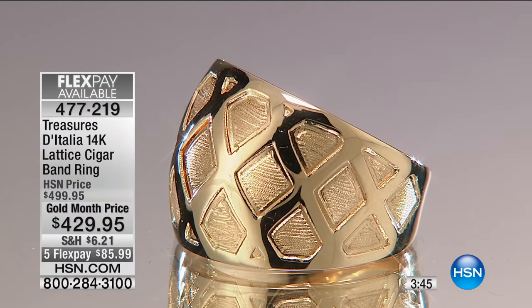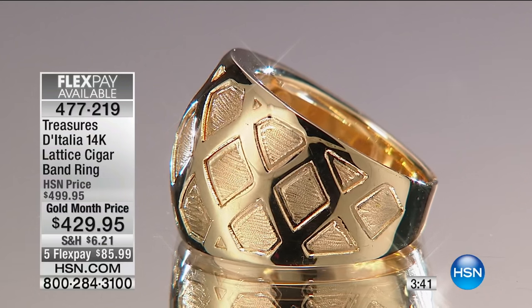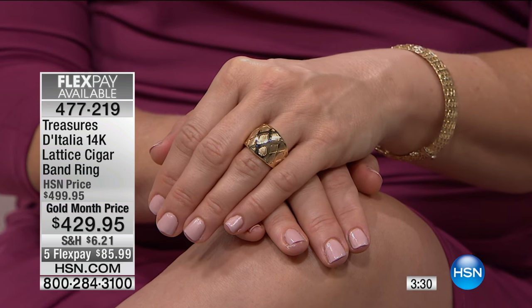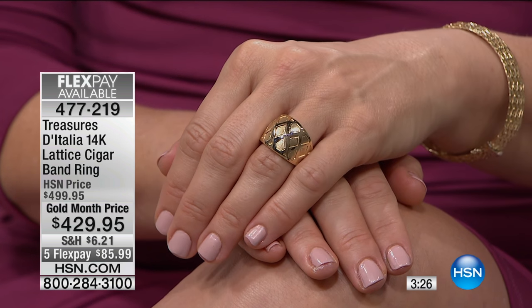You can clearly see it — we're showing it to you close up on your screen. But imagine when you're looking at this on your finger, wearing this every day, you've got that blend of the high polish and the satin, the scratching of the surface. You've got texture; it's going to play beautifully next to any other bracelets that you have.